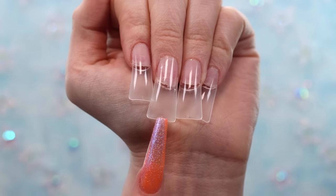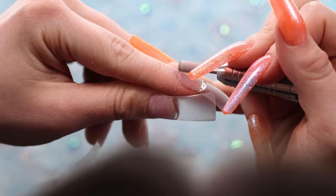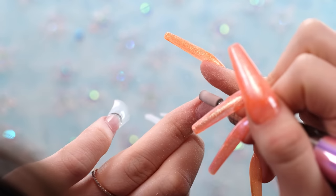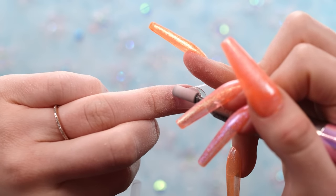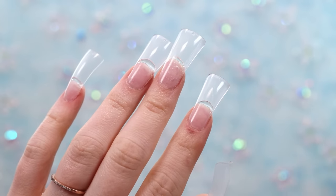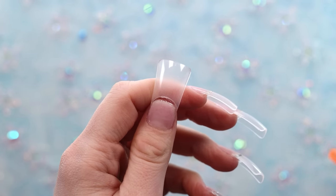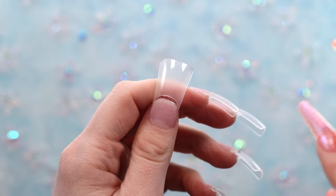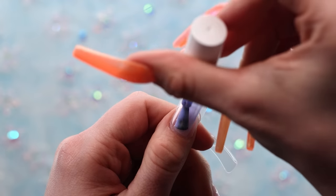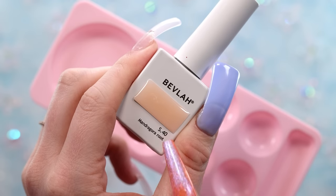Today we're going to do a Halloween set — the first one on this channel of the year. I want to do a cute pastel Halloween set, more cute than spooky. I loved how the frog came out, so I'm going to model the nails similarly: a base color with a main cute little 3D design on each. I'm using this periwinkle color for the base and will do two coats. For the first design I'm going to do a pumpkin.